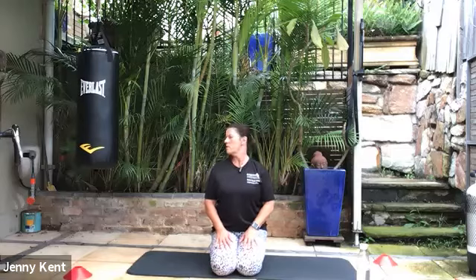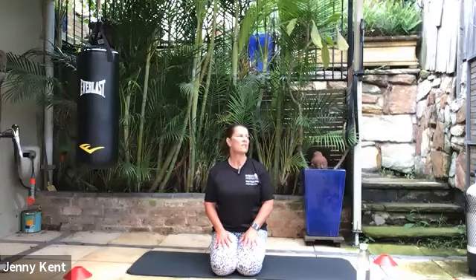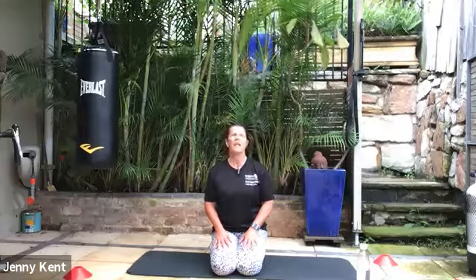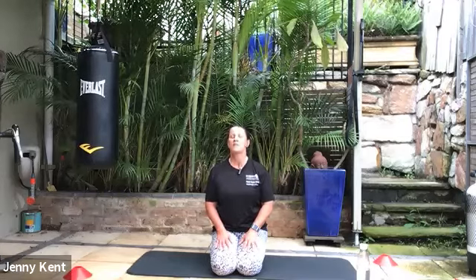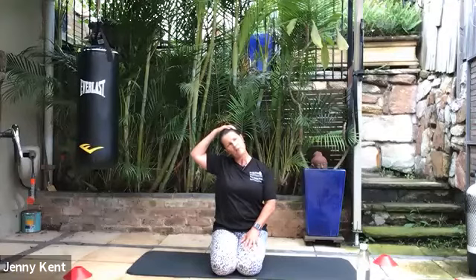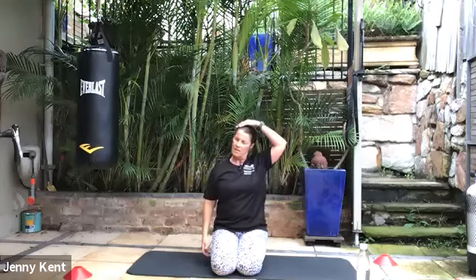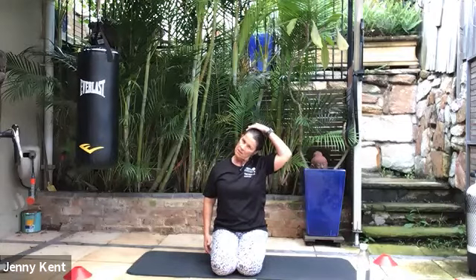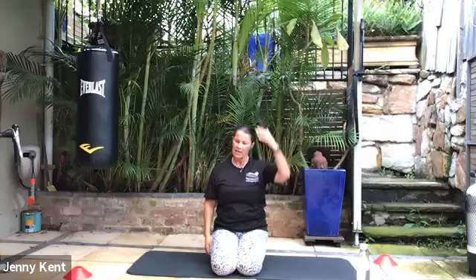Neck and shoulders are always quite connected, so just looking from left to right — one more on each side. Then gazing up towards the ceiling and bring your chin to your chest — a few more of those, feeling that nice stretch through the bottom of your neck. Then bringing your hand up on the side of your head and very gently bring your head across so your ear is pointing towards your shoulder. Ease it off and then go to the other side. Be very gentle with this one — go back to the first side again and even it off.